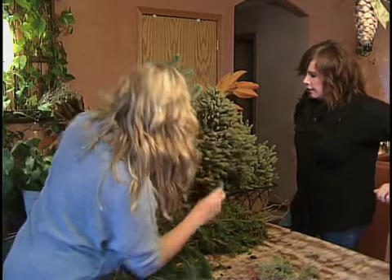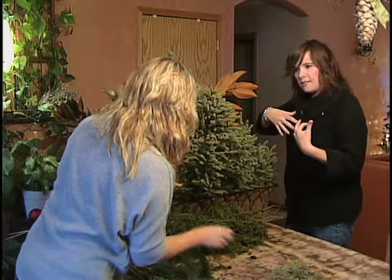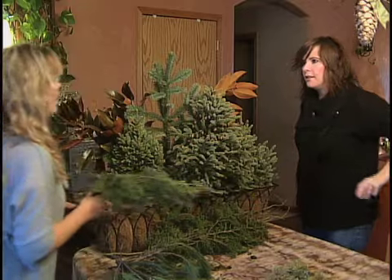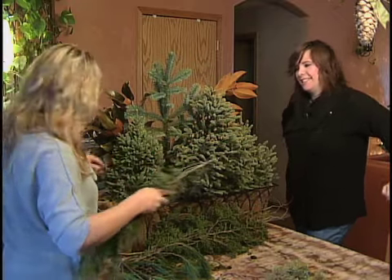So I have a question — you do this in the wintertime, and when summer rolls around, you can just take this stuff out and put annuals in there? You put annuals in — annuals are the ones you do every year.